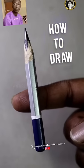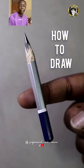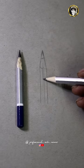Hello guys, welcome back to my channel. I am going to draw this pencil now. Let's see how you try it. First, let's try this pencil.